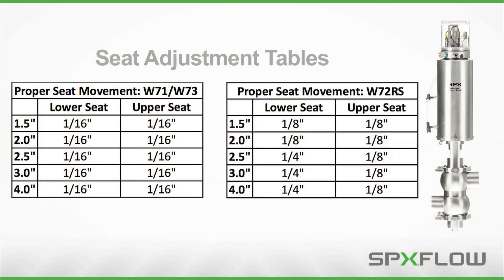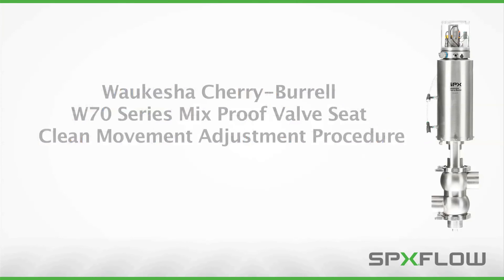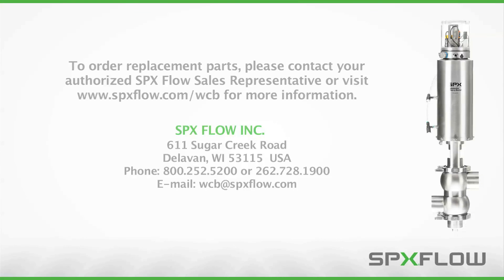Check the travel and adjust until the desired amount of seat cleaning is achieved. Once the upper and lower stems have the desired seat cleaning movements, the valve is ready for service. Following these procedures will help you properly maintain your W70 series mixproof valves to maximize operating life and maintain process integrity. To order replacement parts, please contact your authorized SPXflow sales representative or visit www.spxflow.com/WCB for more information.